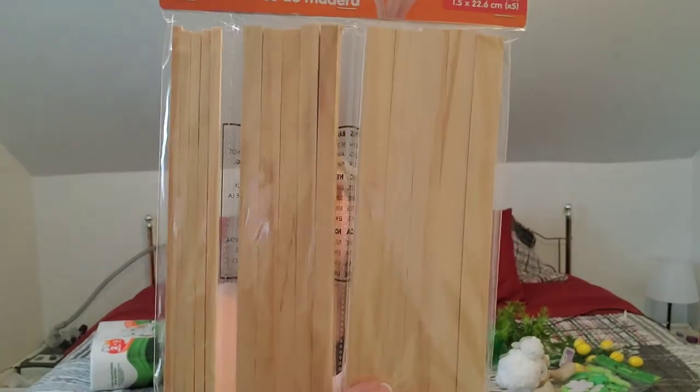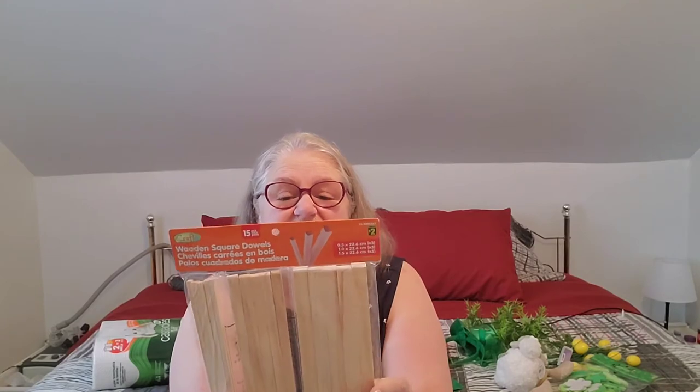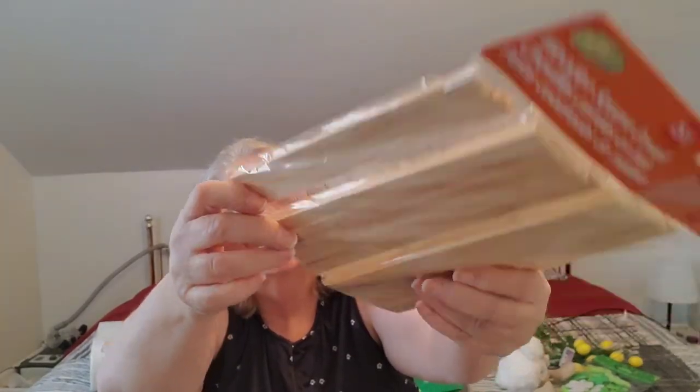Dollarama, as I've mentioned in my last several hauls, is stepping up their game with wood pieces for crafting. These were two dollars and they are square dowels — five of each size, so fifteen pieces in three different sizes: maybe a quarter inch, a half inch, and three quarters of an inch. I got two packages and I have a definite idea for using these right off the hop.